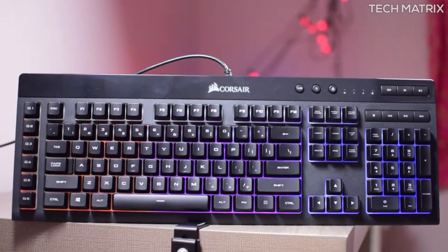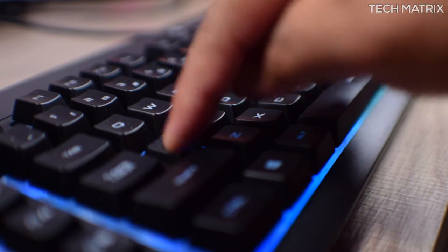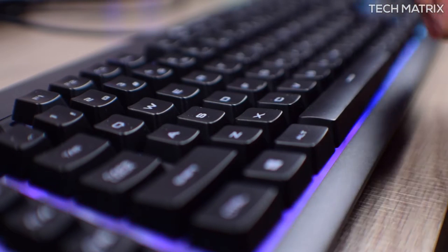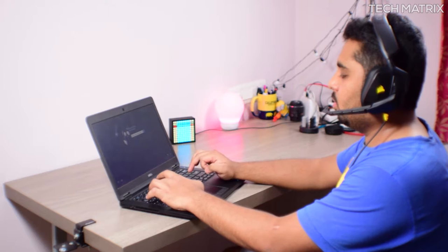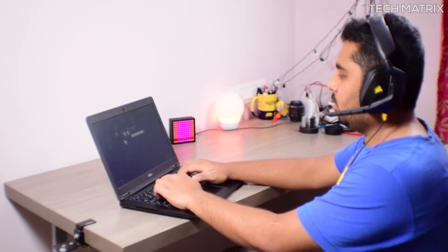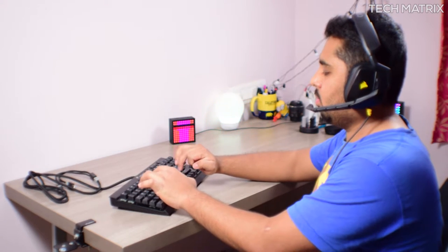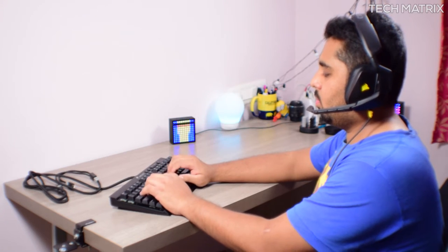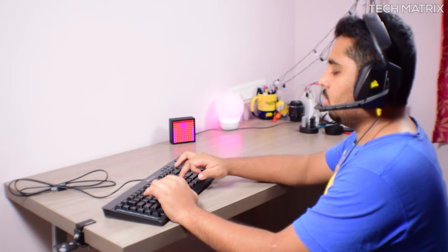Coming to the keys, these are entry-level gaming switches — not mechanical, but quiet keys with minimum noise and a satisfying feel. Just to show you the sound levels, let's do some tests. First, let's look at the sound from laptop keys, then membrane keys, next a K65 mechanical keyboard with red switches, and finally the K55 RGB.